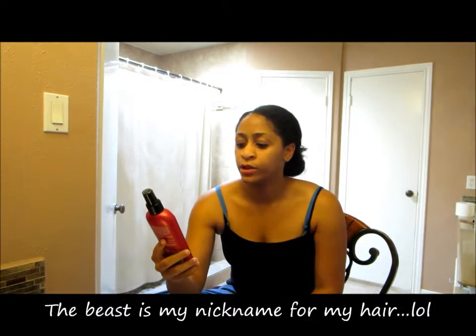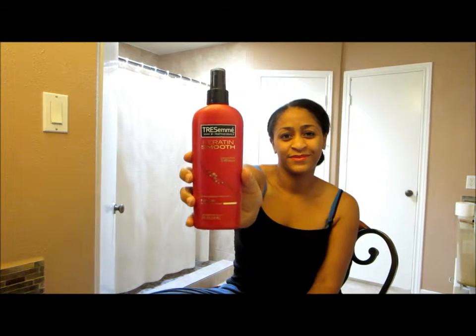I was on YouTube looking at other people and seeing what they use — I'm gonna try to see if I can tame the beast. I'm going to use Tresemme Carotene Smooth. It's supposed to control frizz for 48 hours, it's a heat protection and salon shine product. It's a flat iron smoothing spray.